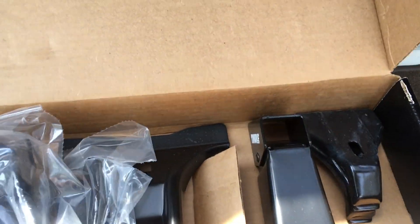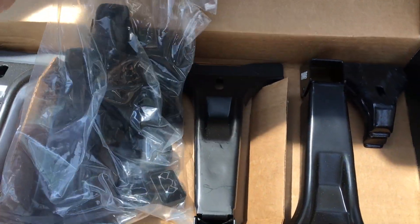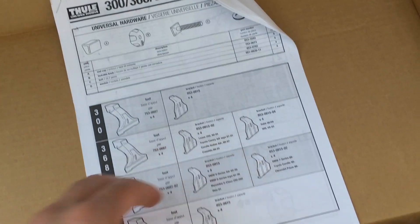Let's look at the foot - the high foot. It comes with four feet, obviously, and a hardware bag. Let me open that. Okay, got that open. Also pulled the instructions out.